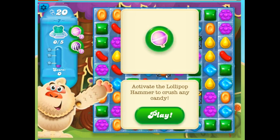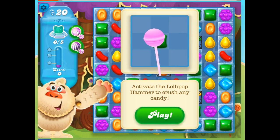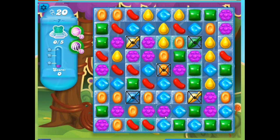We need to find the bears. We also now have what's called a booster — this is an in-game booster. So while we're in the middle of the game, if we need to use it, we can. It's situated over here, and all we have to do is click on it, then click wherever we want on the board and it will take something out for us. That's how we activate the lollipop hammer, or often called the lolly hammer.